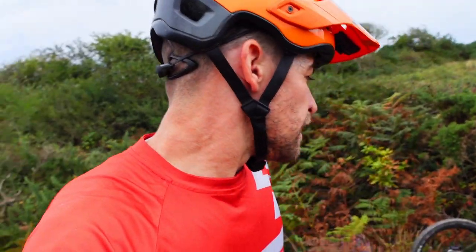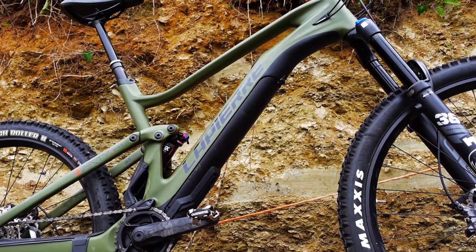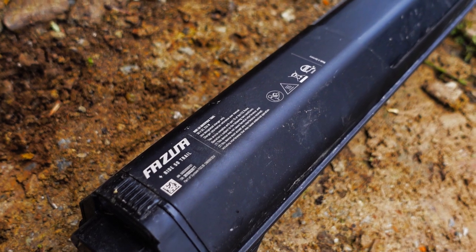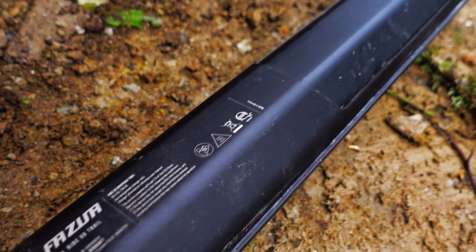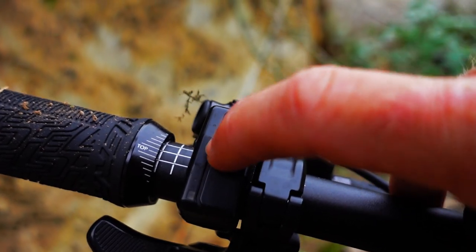Let me talk you through the bike. Looking closely, we have the same frame as before. The Fatsrew motor has been updated ever so slightly - it's now the Fatsrew Trail 50 motor. There's slightly more torque: 60 Newton meters. It has three settings, a 252 watt-hour battery.